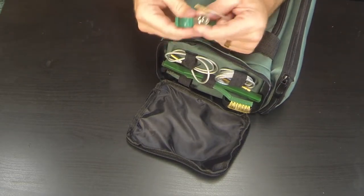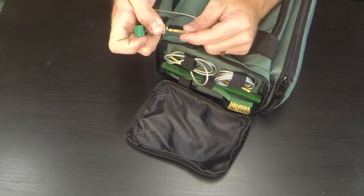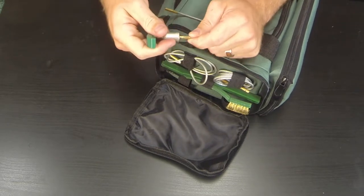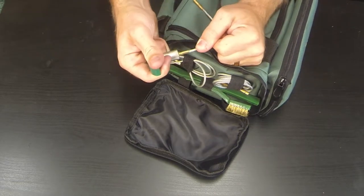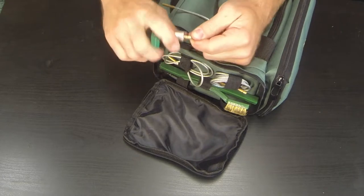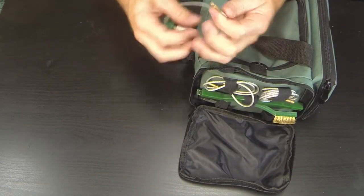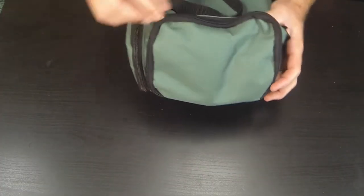The cool thing about this T-handle is it's a quick disconnect — just like an air compressor fitting. You pull it back and attach it to your rip cord. Once attached, it holds in nice and strong. I've never had any issues with it slipping out while cleaning guns. To disconnect, just pull it back with a little force and it comes right out.